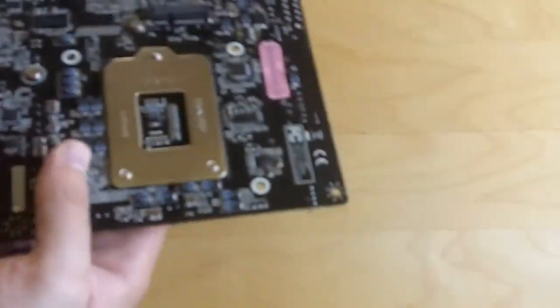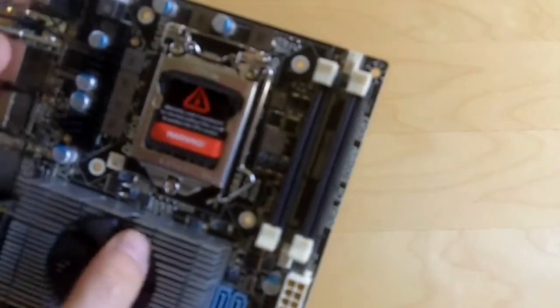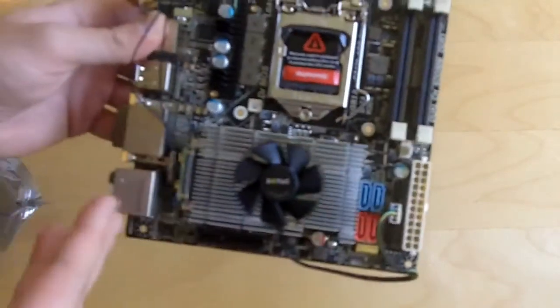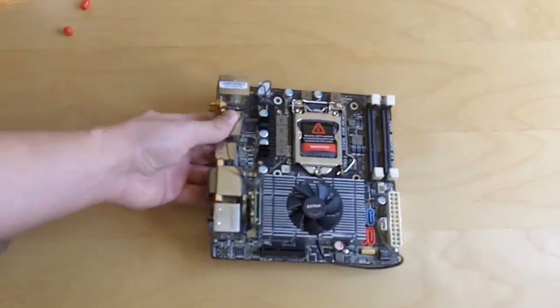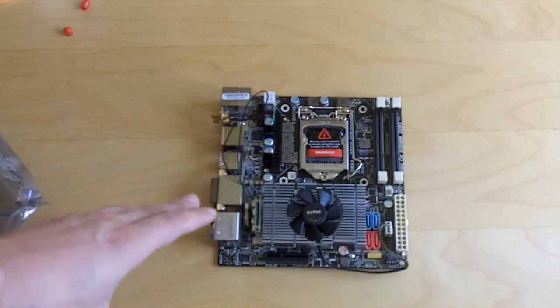That is about it, guys. There's not really much else that I can show you on this, but this is the Zotek Z68 ITX Wi-Fi Supreme. Make sure you subscribe to our videos and check back on Think Computers very soon for a review — we'll have it up in a couple weeks. We'll catch you later, guys.